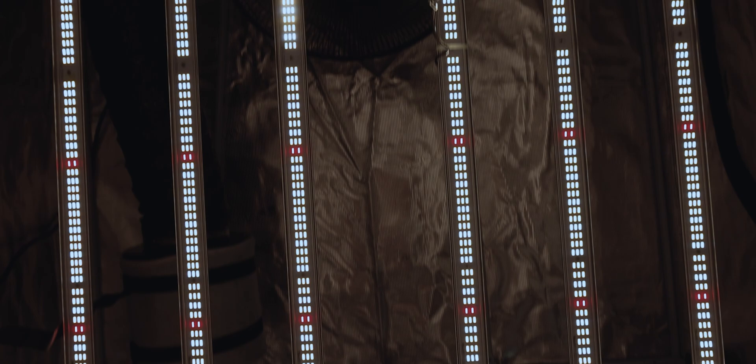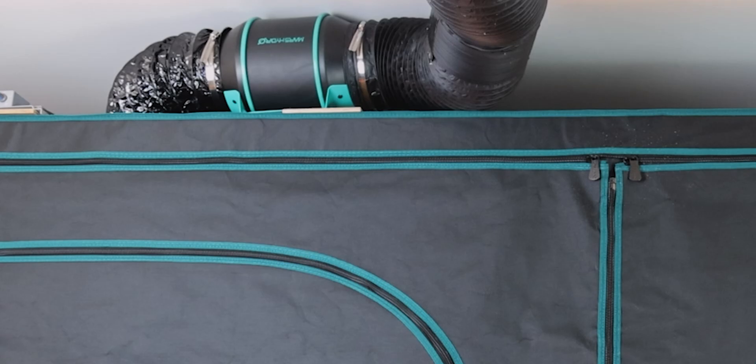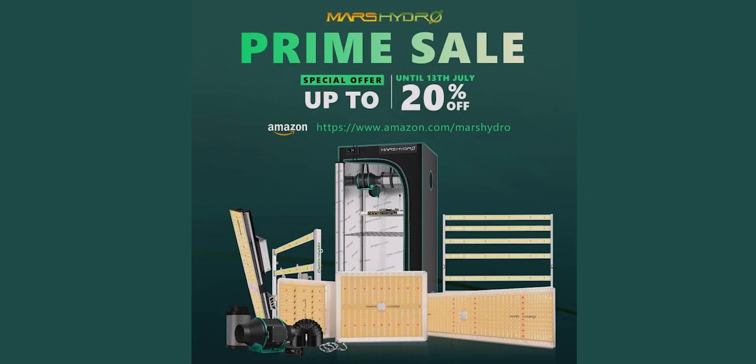Hey guys, real quick. You guys know we've been long-time users and lovers of Mars Hydro lights, and now their Tencent Inline fans too. We just wanted to get a quick announcement out there saying that if you were considering buying something Mars Hydro related, now is the time to do it. Today and tomorrow only, Mars Hydro has huge deals of up to as much as 20% off during their Amazon Prime Day sale. Click the link down below to see all of their huge sales going on right now to get growing.